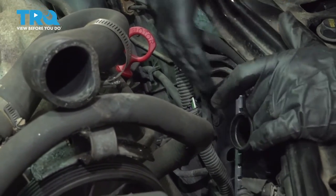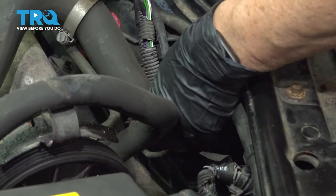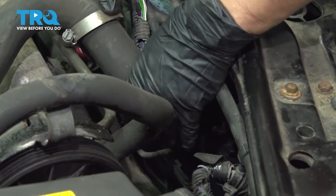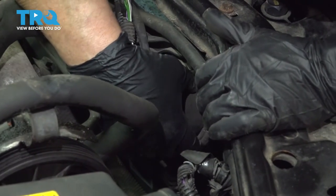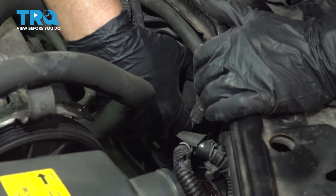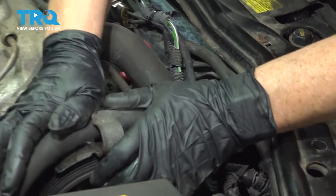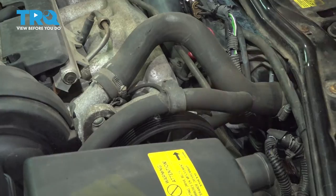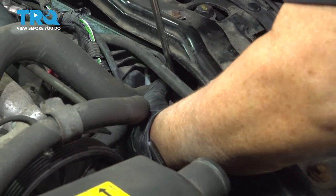Now put the top radiator hose on — it goes right here. Line that up and make sure it bottoms out. The clamp is going to be an 8-millimeter or flathead socket. Also putting the power steering hose back — that was out for some reason. From this angle, 8-millimeter.